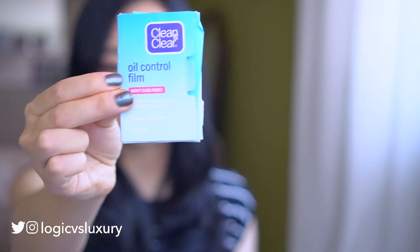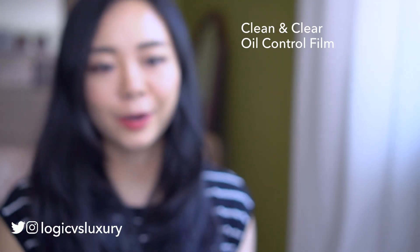Also in here: some oil blotting film. It's ironic that I have a highlighter to give me glow, but even if I want glow I still don't want a greasy nose. Just around the corners of my nose and T-zone is where I tend to get oily throughout the day, so I do like to blot even if I want a glow.